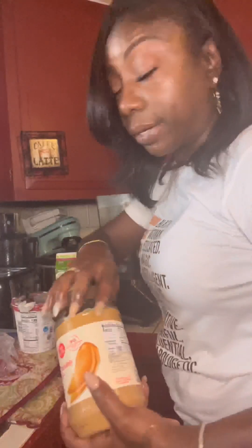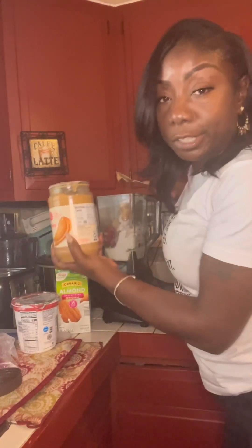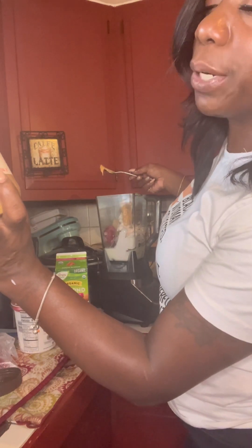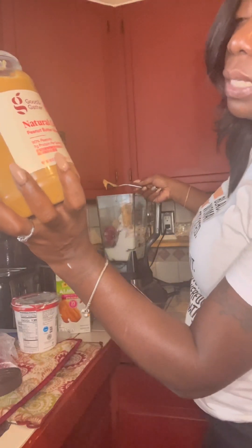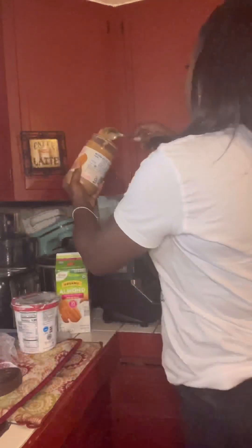We've got some peanut butter for your protein. I usually do like two spoons. This is natural creamy peanut butter spread — 90% peanuts, 7 grams of protein per serving, no hydrogenated oils or anything like that. So we're gonna hit that up with two spoons of peanut butter.